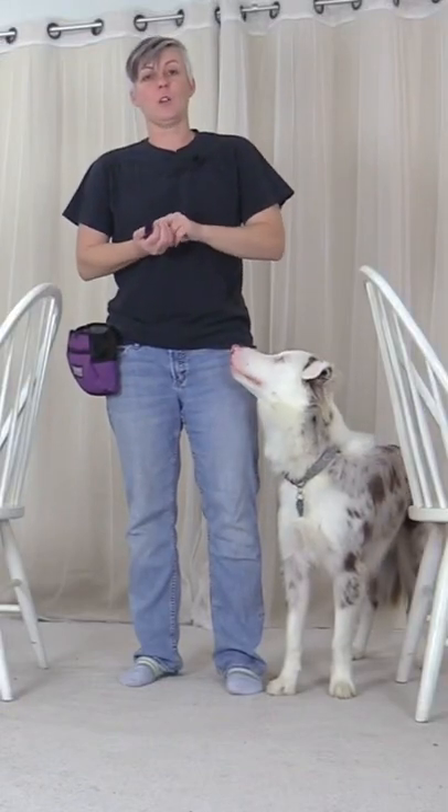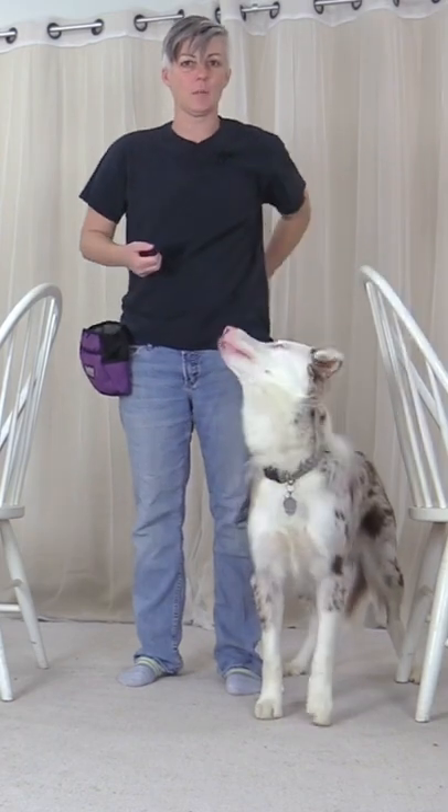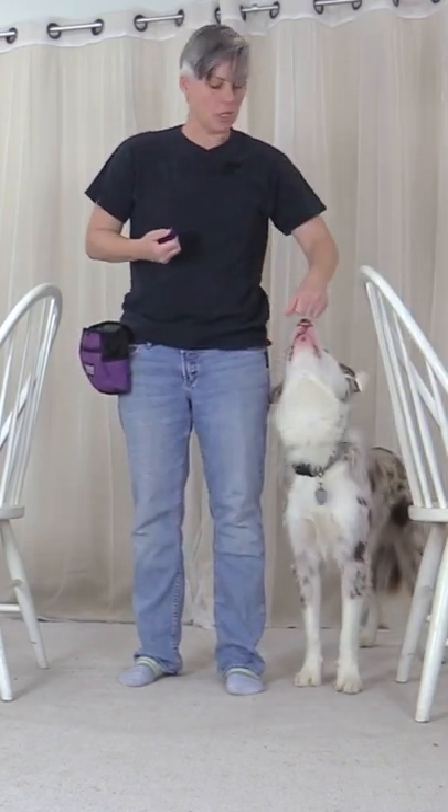The next step is seeing if your dog will offer the behavior. I'm going to feed him slightly ahead, bring my hand back and see if he goes back into the default position at my side.